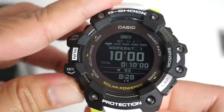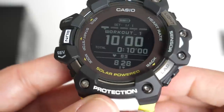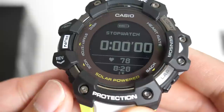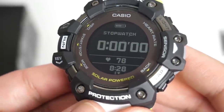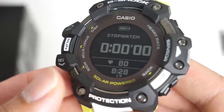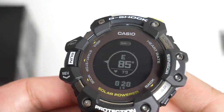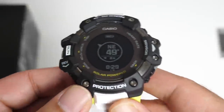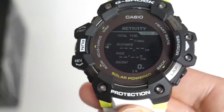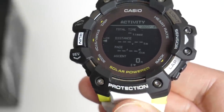If we press mode again, this is basically your workouts — it will show you your sets, your total time taken, and it will constantly check your heart rate. Keep going and you've got a stopwatch — this is actually a 100-hour stopwatch, and your heart rate will show on nearly every page, which is pretty cool. Press it again and you've got a digital compass. Press it again and you've got your activity page, which will show you your total activities: time, distance, pace and ascent.